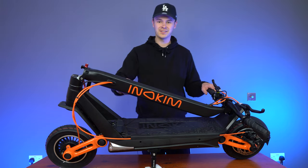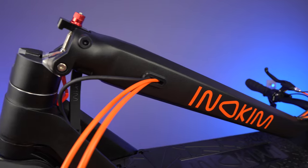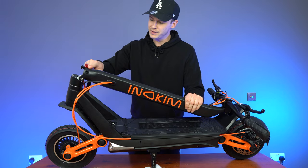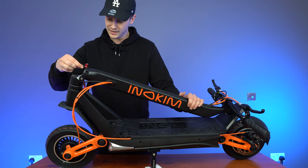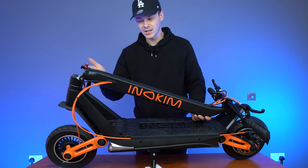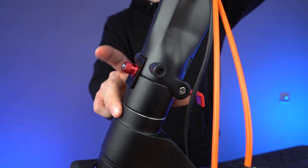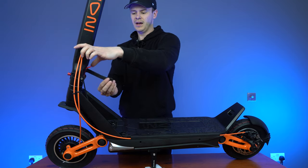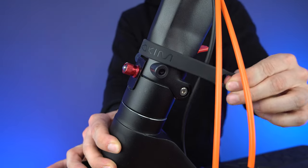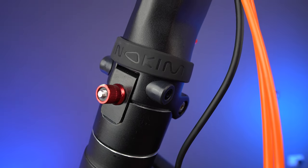Moving our way down the steering column, you can see that all the wires for the handlebar controls are nicely bunched and threaded into the steering column. The steering column is nice and sturdy. And then that brings us all the way up to the folding mechanism. This uses a claw-like device to fold and lock the stem into place. All you need to do is bring the stem up until it sits flush, bring this locking lever up, and then you're going to find this rubber band here — this is just going to lock that locking lever into place. Pull it all the way around the stem and hook it onto the other part of that mechanism there.